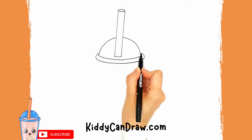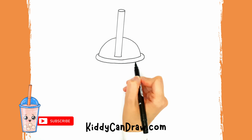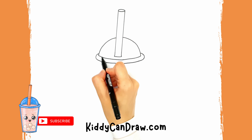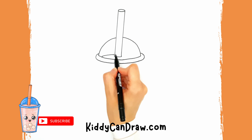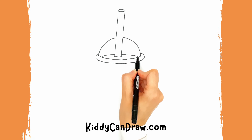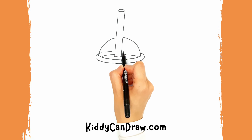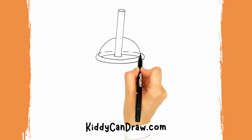If you like this video, don't forget to like and subscribe. Now draw a curved line intersecting the straw to show the top of the drain. And draw a dotted line to make the hidden edge of the cover at the bottom.